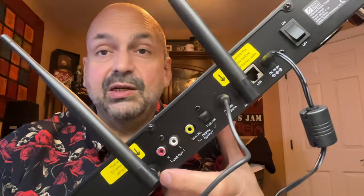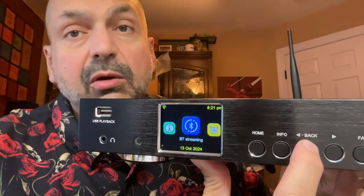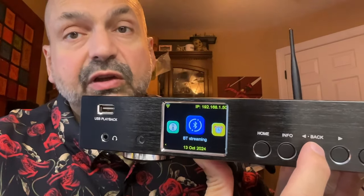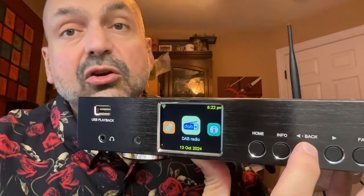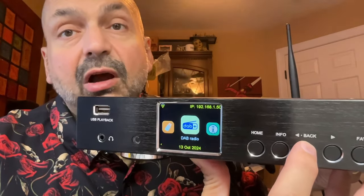I've never seen a Bluetooth antenna before. You can connect a Bluetooth source to the WR50 if you want to use whatever headphones or speakers are attached to this device. You can listen to FM radio. Depending upon your market, you could listen to DAB or DAB Plus — digital audio broadcasting.